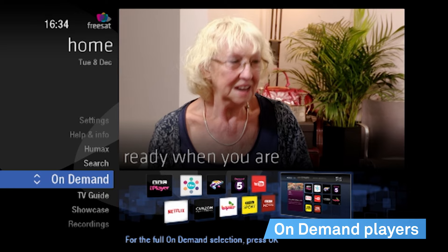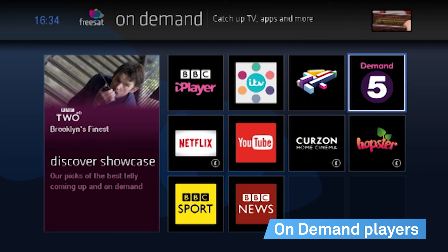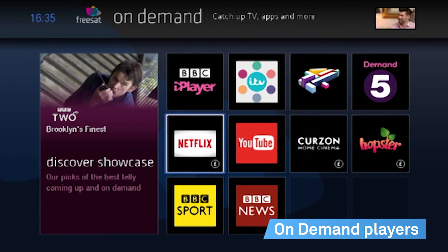With the nation's favourite on-demand players including BBC iPlayer, ITV Player, All4, Netflix and YouTube, there's lots of great TV to watch when you want.